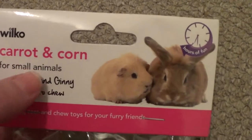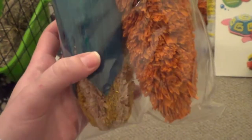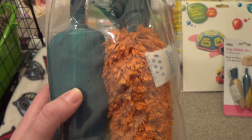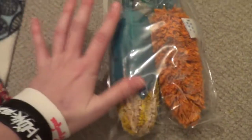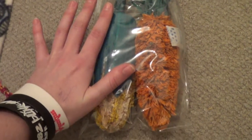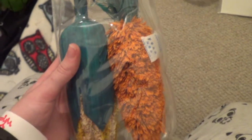I then got these carrot and corn chews for small animals, and they're a lot bigger than I thought they were going to be, so I'll probably give them to the bunnies. I don't think the guinea pigs would ever munch their way through them. They're quite expensive, but now I can see why — next to my hand they're quite big. They've got this corn husk top and it looks really fun to chew. I think it was about £2.99.